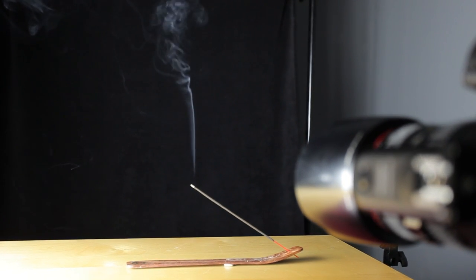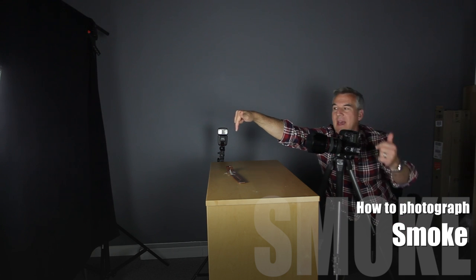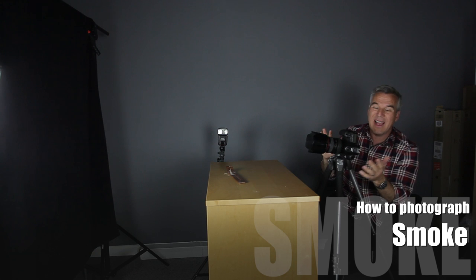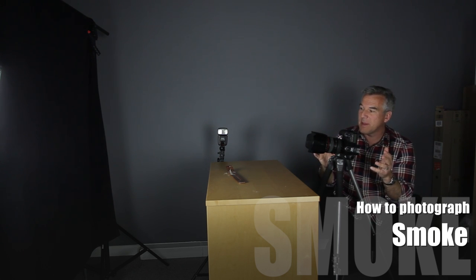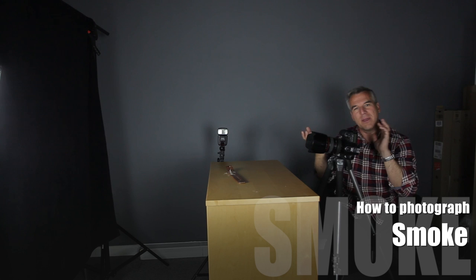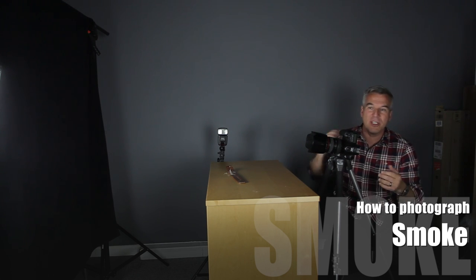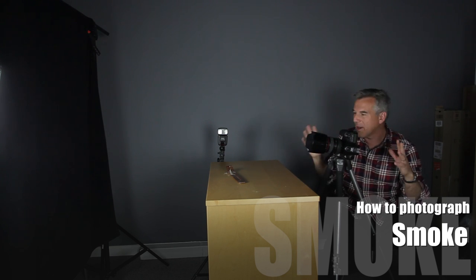The trick to this is to focus — hold a pen or something here, focus on that, then lock it down to manual. I've actually got this on a daylight white balance at the moment to give us a bit more colour. Shoot in RAW, and you can crop these around, edit them, boost the contrast, change the colouring. You can put a colour wash on if you wanted the smoke to look red or whatever it may be.